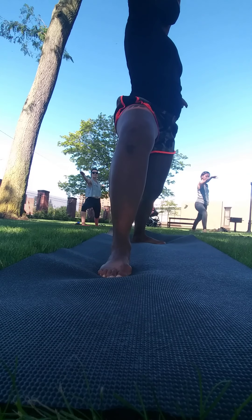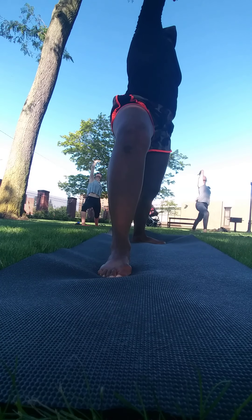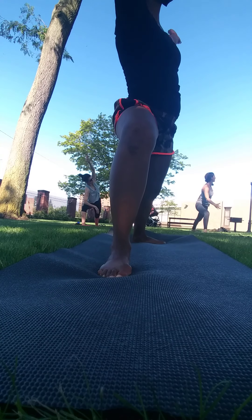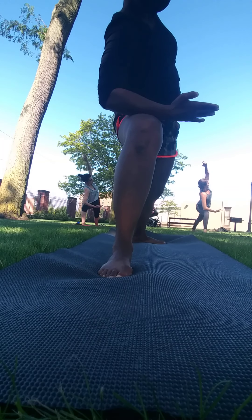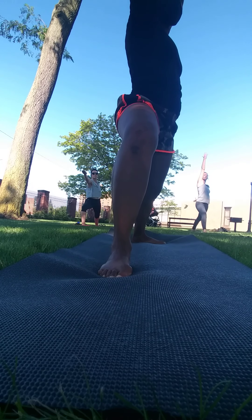Take an exhale here as well. And then one more time — inhale, reverse; exhale, side angle. In side angle, notice if your top shoulder, your left shoulder, is rounding down. See if you can open up your shoulder — maybe even gazing up. And then from here, we're going to come back to warrior two.